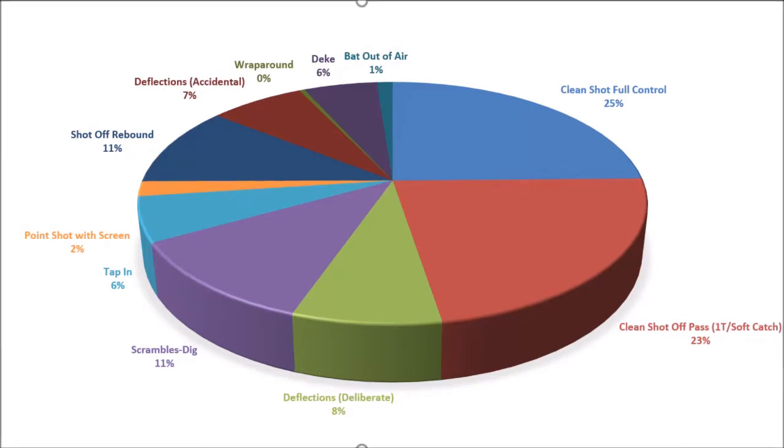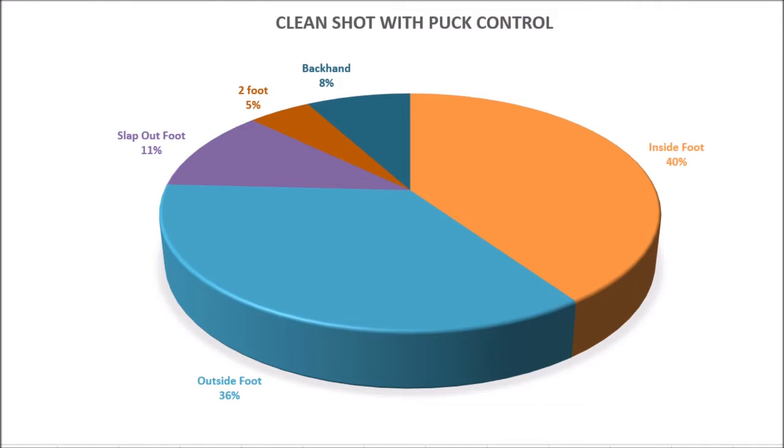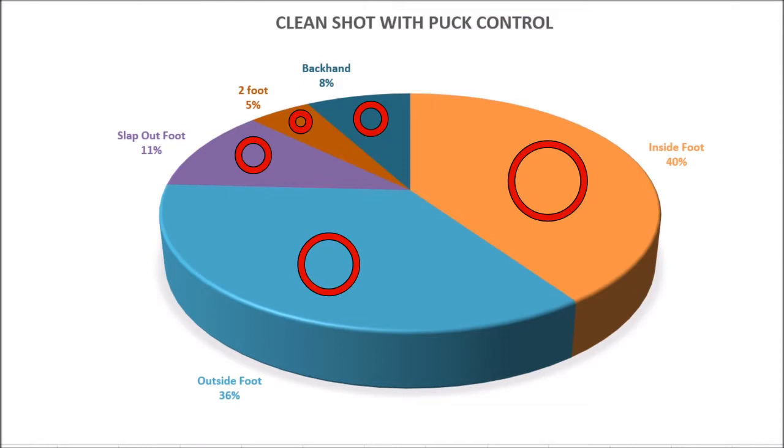What I did was take all of the clean shots with full control and put those into a separate category. Then I started watching where those goals were coming from, what foot they were coming off of, and what kind of shot. The outside foot and inside foot are wrist shots or snapshots — there's really no wind-up, it's a controlled shot. Slap shot outside foot is a regular slap shot. Two-foot goals are where the player was gliding on two feet — more of an upper body thrust and lever type shot — and then backhand shots.